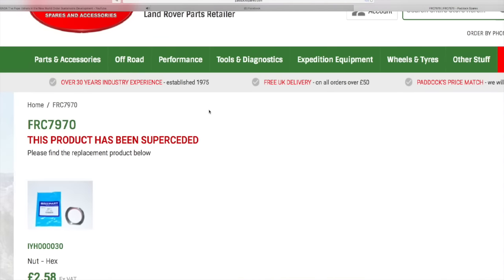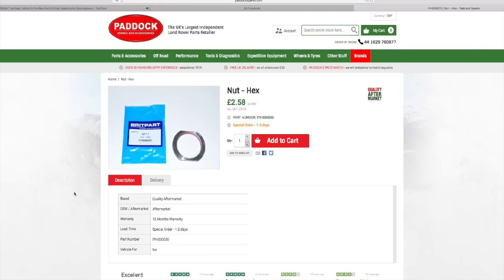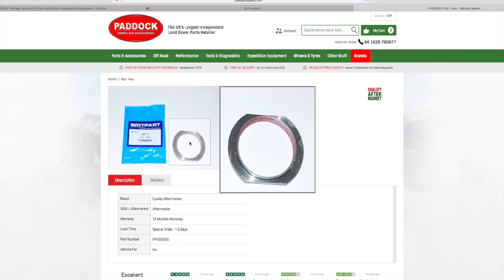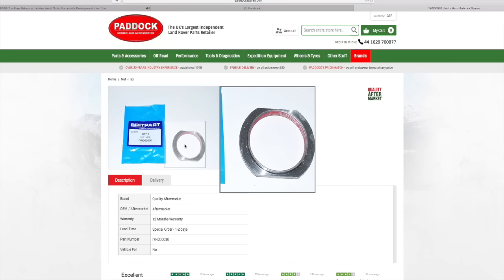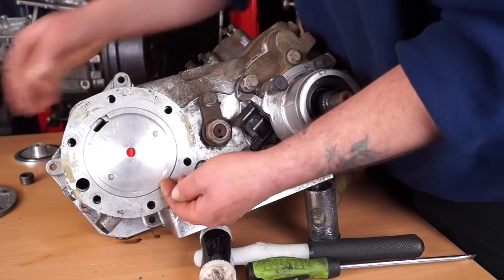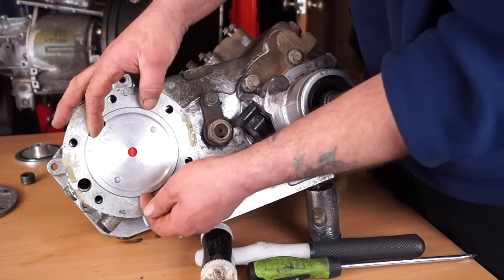What we've got here is that this product has been superseded, so go ahead and click on the image and we find that we have the part that we need. So with our parts manual microfiche and the Paddock website we're okay for parts.